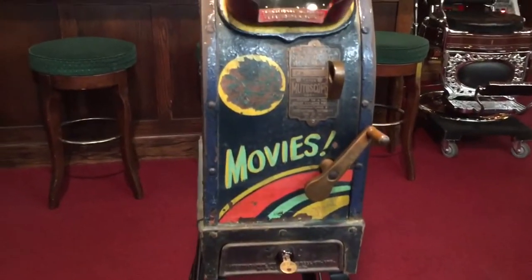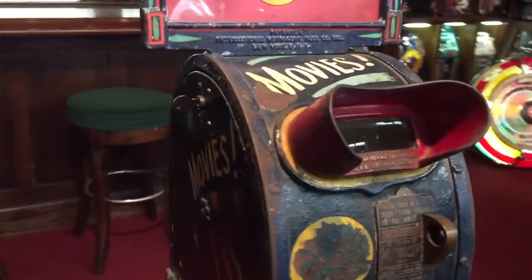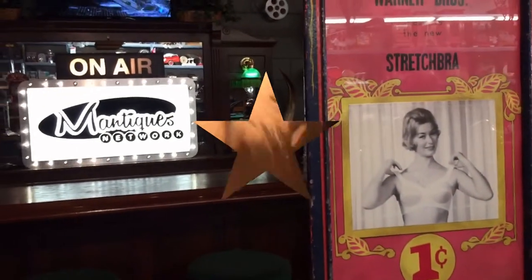Those bras were giant back in those days — state of the art, and flexible, very flexible. So they're showing the turn-of-the-century girls with their old clothes and bras. Now it's going to go into a late model Stretch-a-Bra.